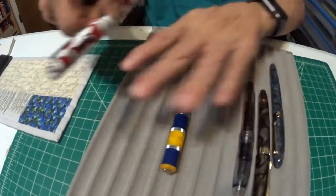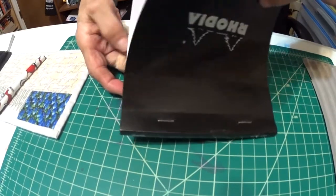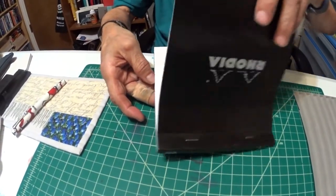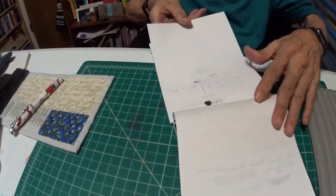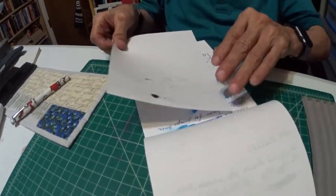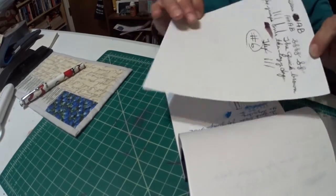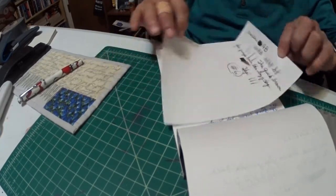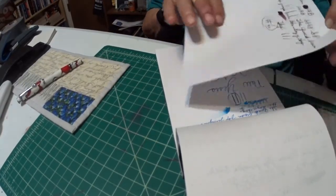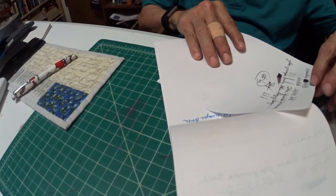Alrighty folks, let me put this aside and we're going to do some writing — this is what we wait for. How well does this pen write? This paper is Rhodia dot paper, that's what I use for my review. I'm using the Noodler's Ahab on this side of the paper real quick, and the ink I was using was the Noodler's American Aristocracy.